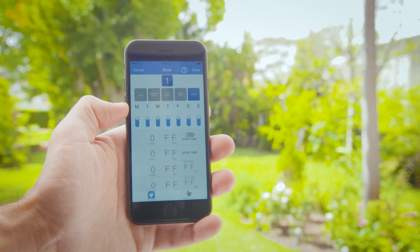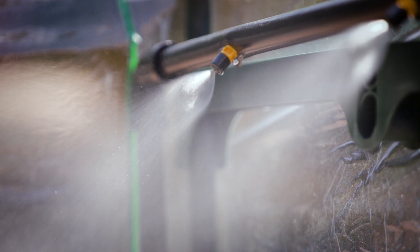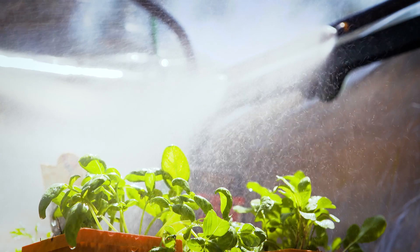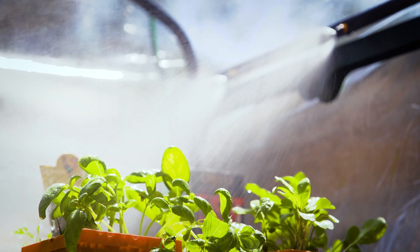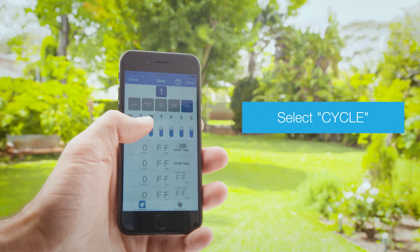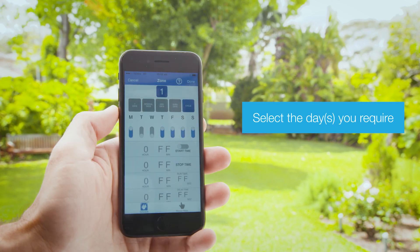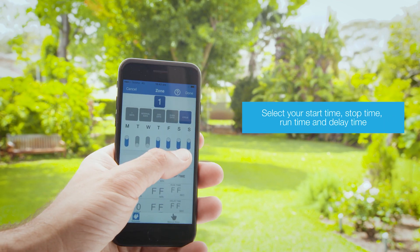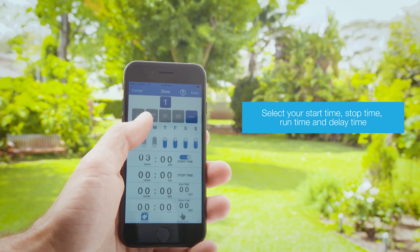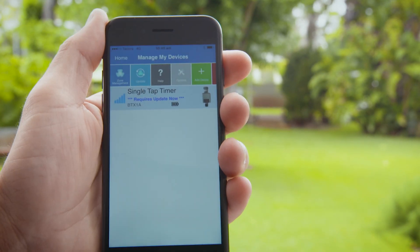You can set your watering to turn on periodically throughout the day with cycle scheduling. This is ideal for green wall gardens and greenhouses where watering is required in small amounts but frequently. Select if you want to schedule watering on a day by turning the toggle button on or off. Then set your start time and stop time, run time and delay time, which is the time between each watering cycle.